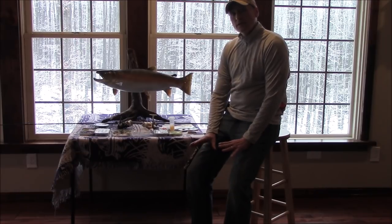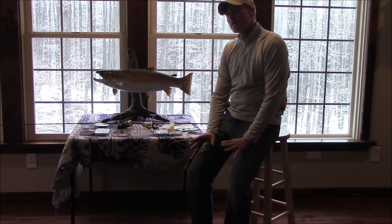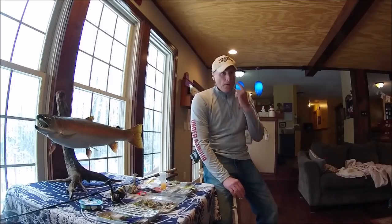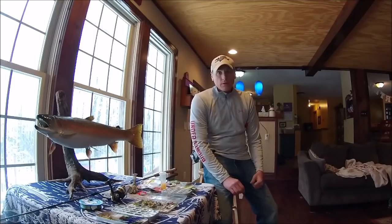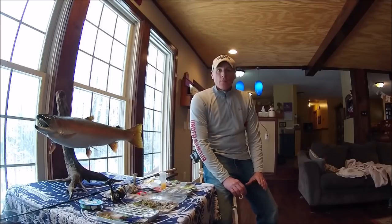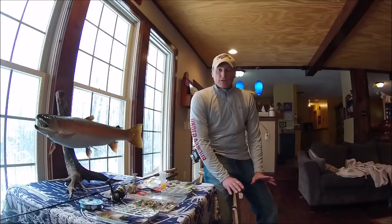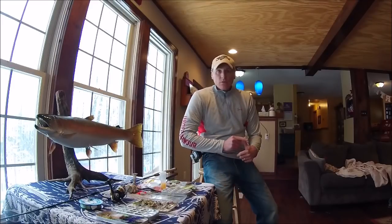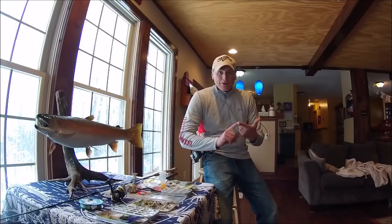I wanted to share with you some techniques. I've fished for steelhead since I was old enough to hold a fishing rod — since I was five years old. That's when I started. And back then, 40 years ago, it was different. We fished mainly with bait. We fished with egg sacks, crawlers, and skein, primarily.